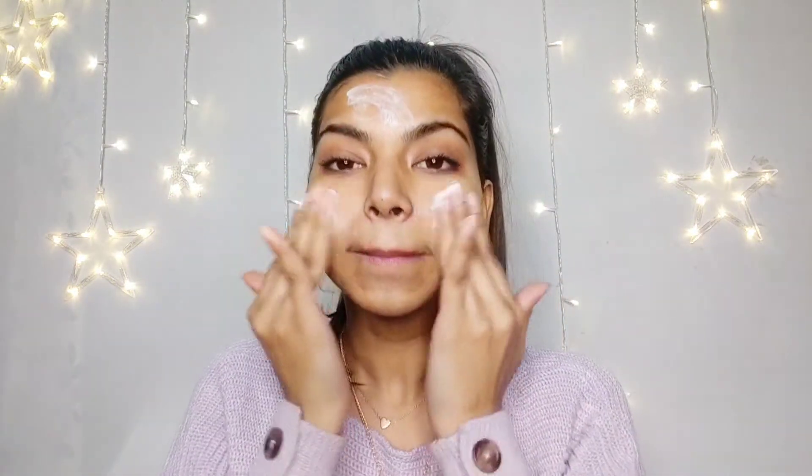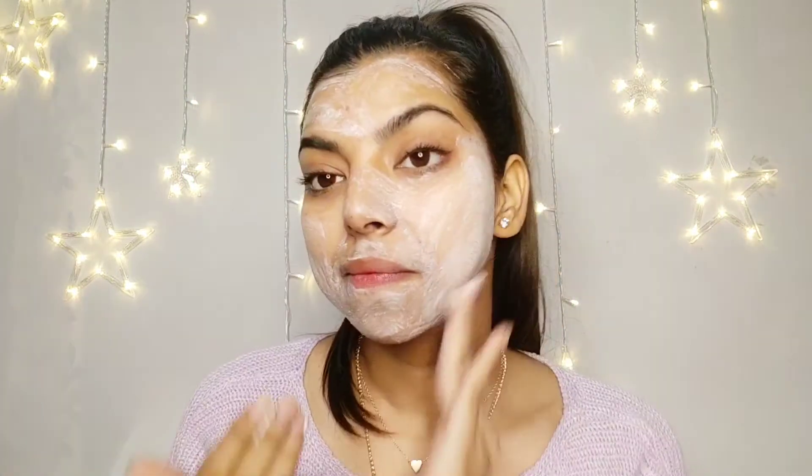Now I'm on the second step, which is the scrub. It says to apply the scrub all over the face and massage gently for 5-7 minutes, using water if needed, then wipe it off with moist cotton. I've taken enough for the whole face. There are exfoliating particles in it, so be gentle with your skin. This product is quite dry, so I wasn't able to scrub for the full 5-7 minutes, but after about 2 minutes it made my skin really soft and clean.